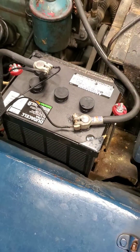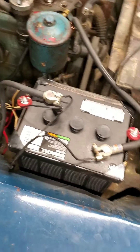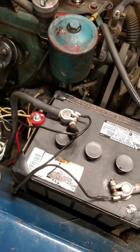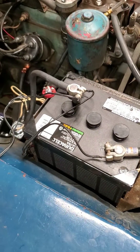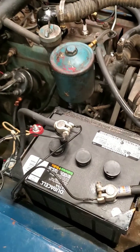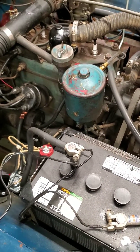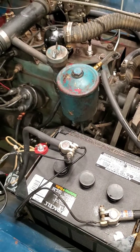I also went ahead and got a brand new battery. The old battery was still okay, but I figured I'd start fresh. I just took it out for a test drive and the valves are much quieter — the engine is much quieter now. Instead of the clatter I had with the valves before, it's much quieter.